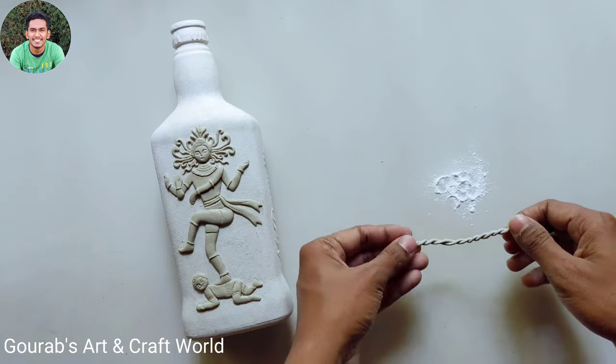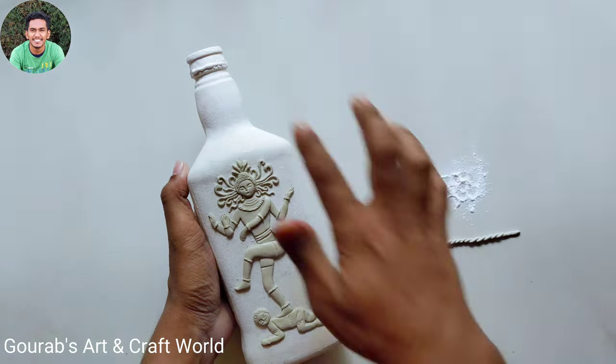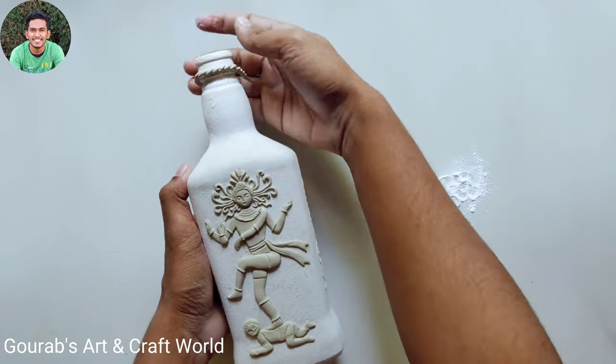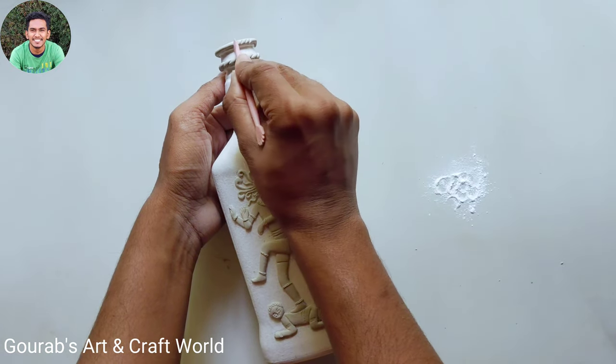In this way you can add some extra designs to decorate the bottle. After completing the clay work, let it dry.